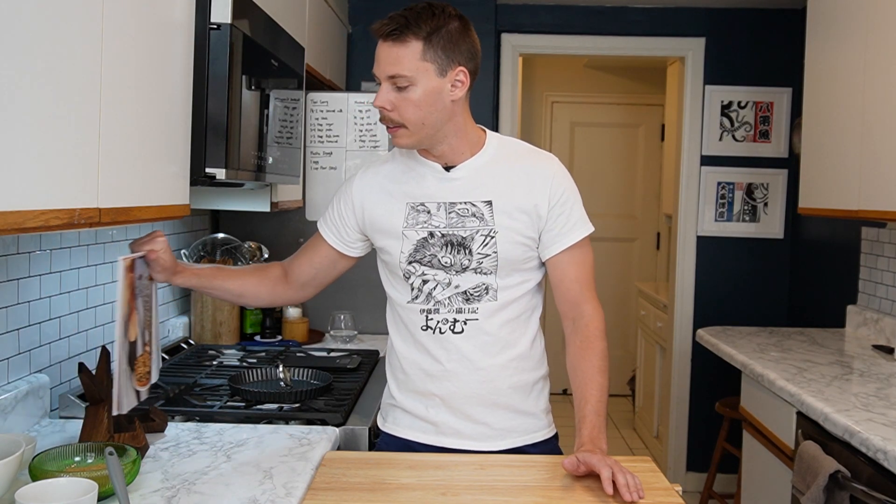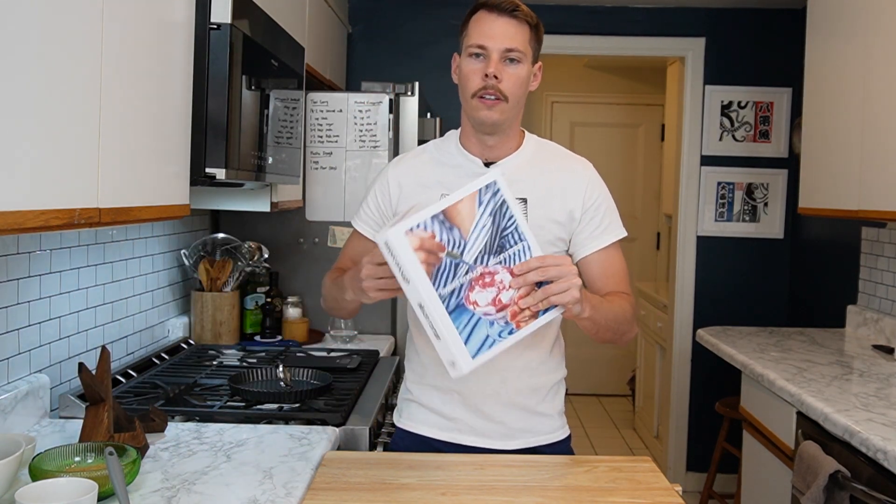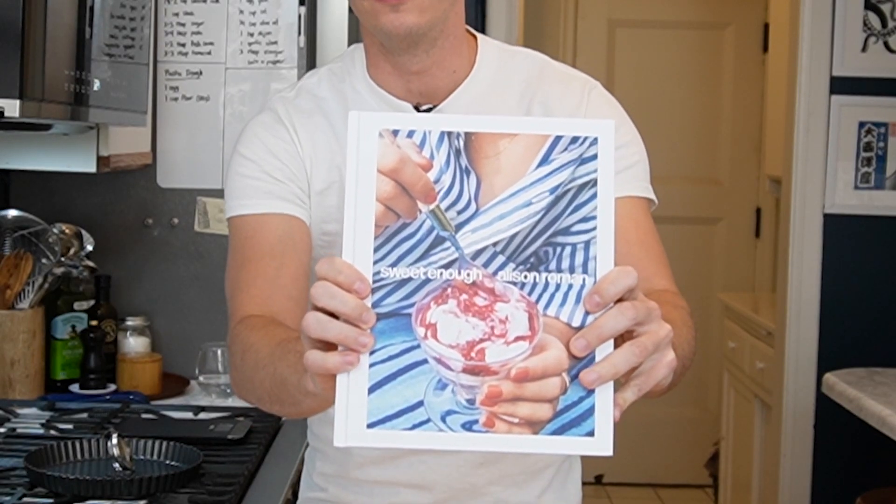Hey everyone, and welcome to my first ever episode on a YouTube cooking channel. Today I'm going to be sharing a recipe with you guys from my latest favorite cookbook, Sweet Enough by Alison Roman.